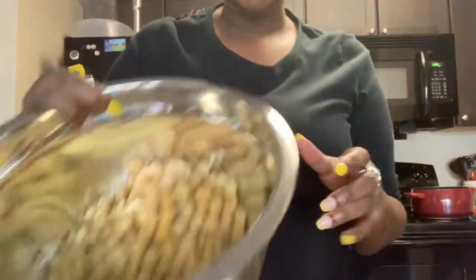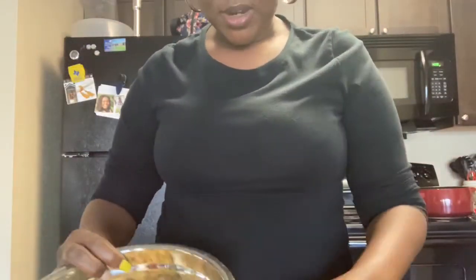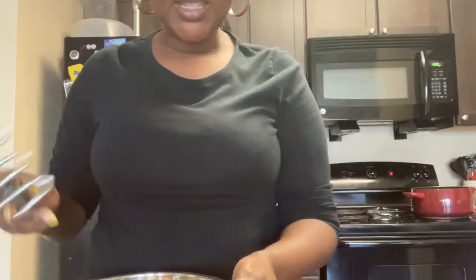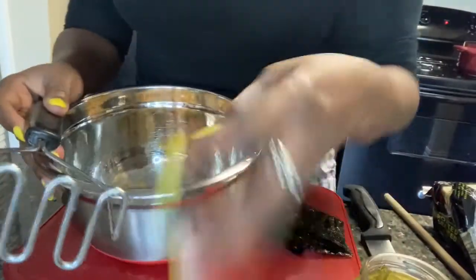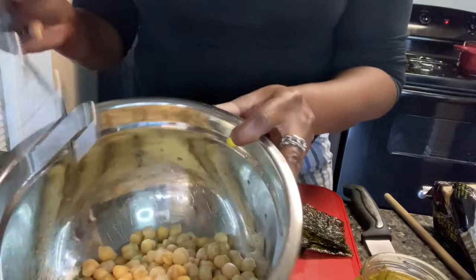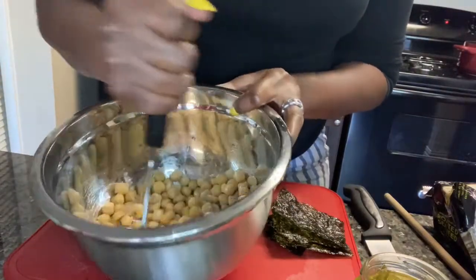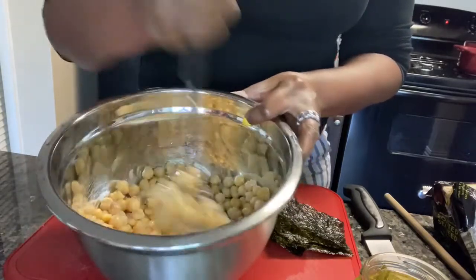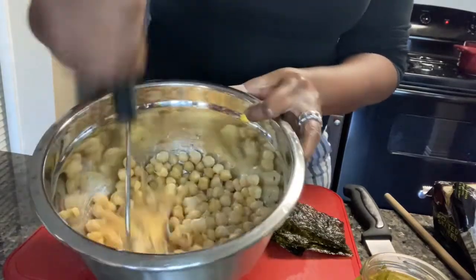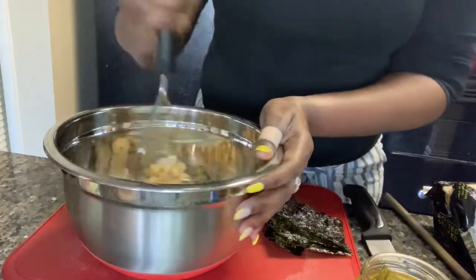So first thing, I have the rest of my beans. What I'm going to do first is mash these up with a masher. These are pre-cooked. Now if you want to take the skins off you can, but that is such a daunting process, y'all.